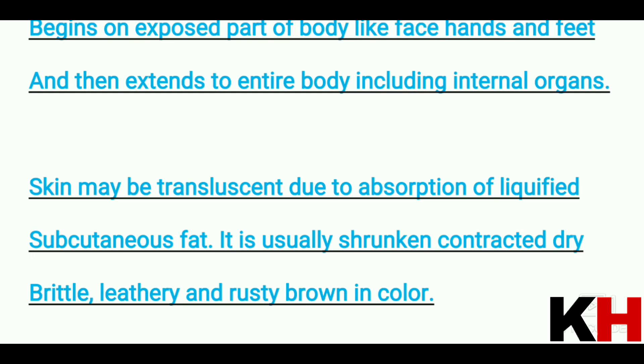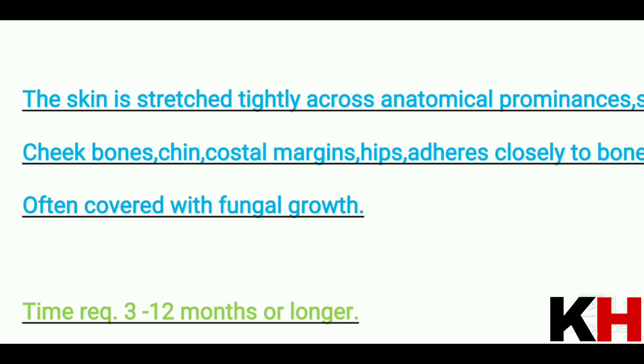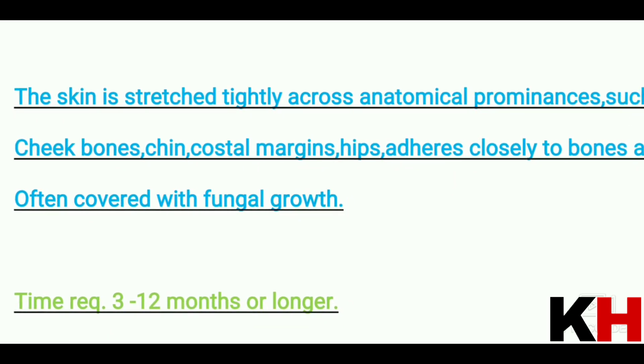The skin becomes translucent because the liquid fat is completely absorbed — it becomes shrunken, brittle, leathery, and rusty brown in color. Regarding the time needed: mummification requires 3 to 12 months, meaning it can take up to approximately one year.